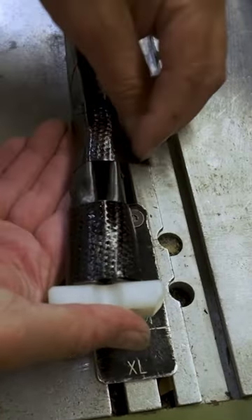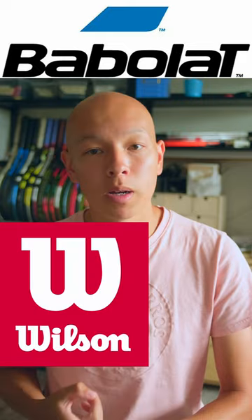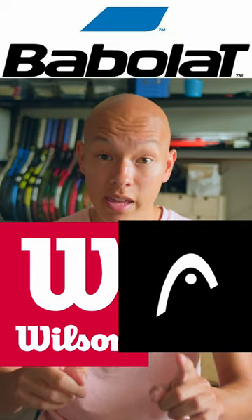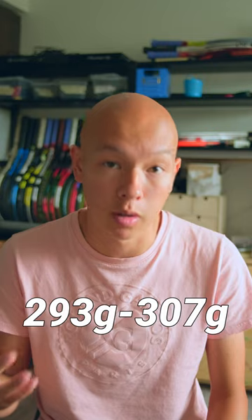Tennis racket manufacturers suck at making tennis rackets. The industry standard weight is 300 grams, but when Babolat, Wilson, and Head sell you a racket, they think it's acceptable to sell you anything from 293 all the way up to 307 grams.